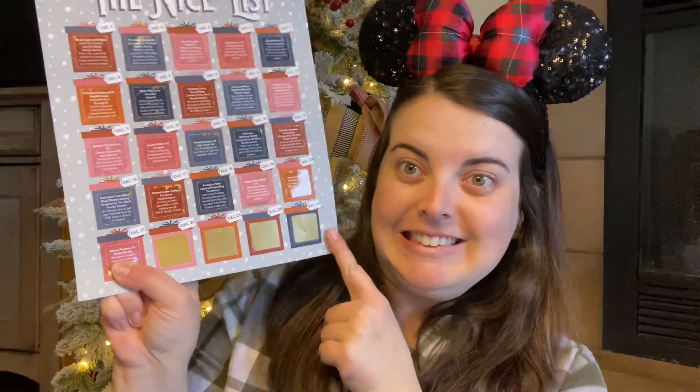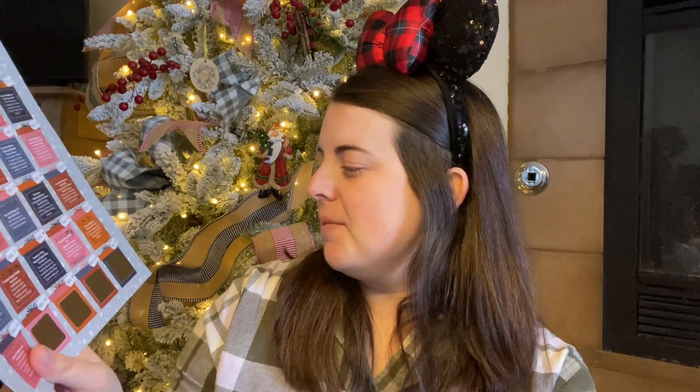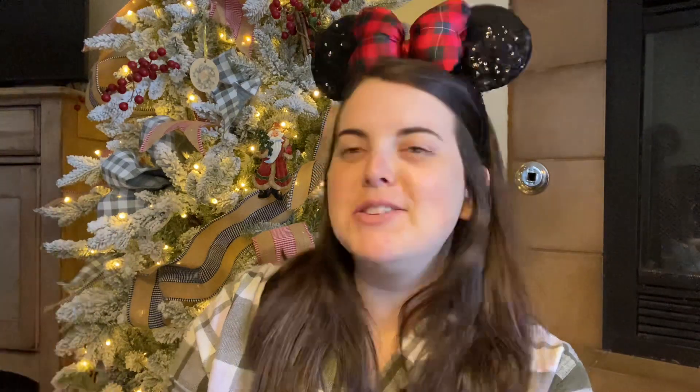I'm excited — we only have four days left. I'm going to miss doing these daily videos, but it will also be nice because after I put Amelia to sleep — last night she didn't go to sleep till like 12:30 — I still needed to film a video, but I have the day off, so I did it in the morning.